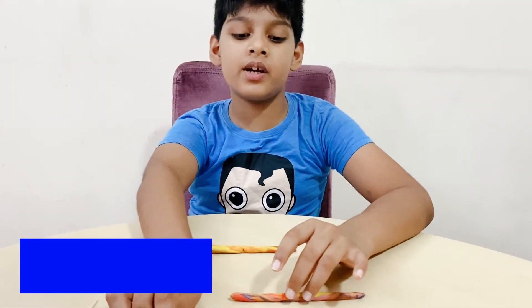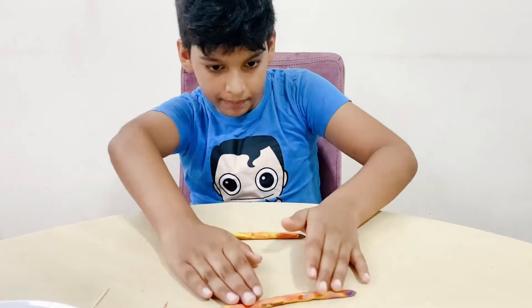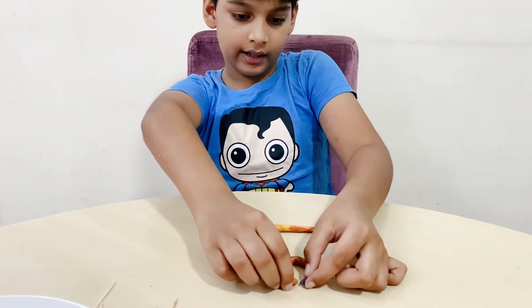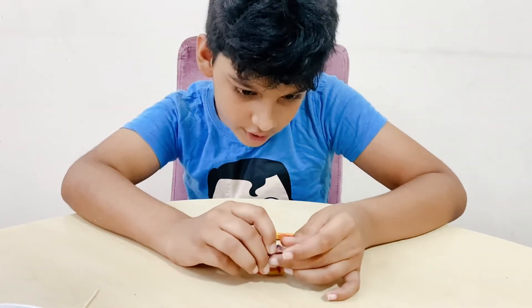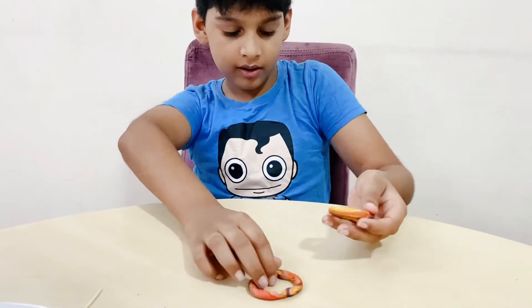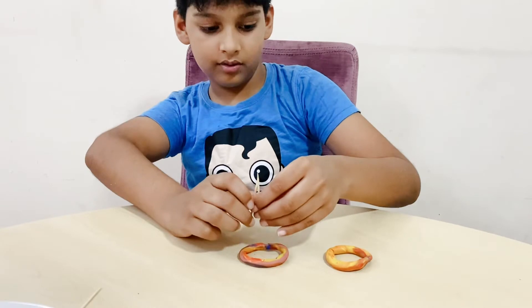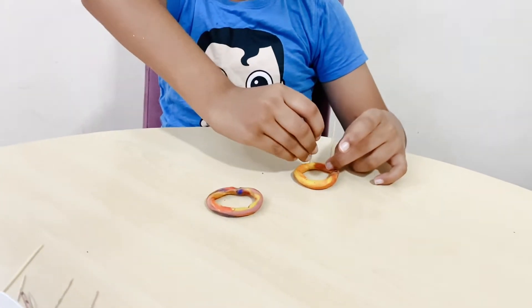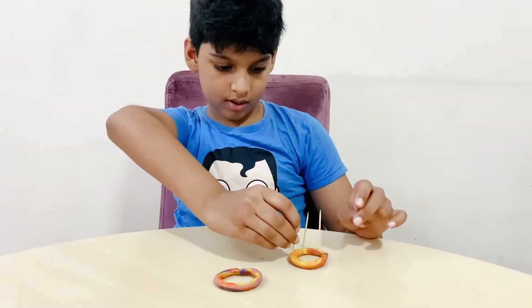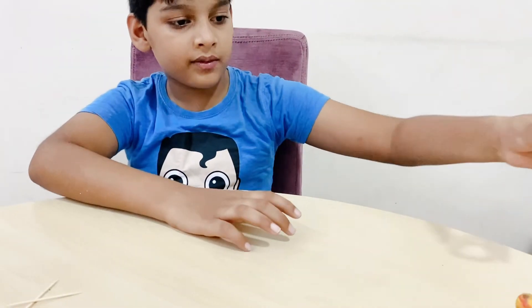My fourth shape is a cylinder. Hold both clay dough pieces and join them like a ring. Make sure that the clay dough should be the same length. There we go — I have two rings. Now, add five toothpicks on one ring, and then put the other ring on top. And gently — this is my cylinder. Let's put it with all my three other shapes.